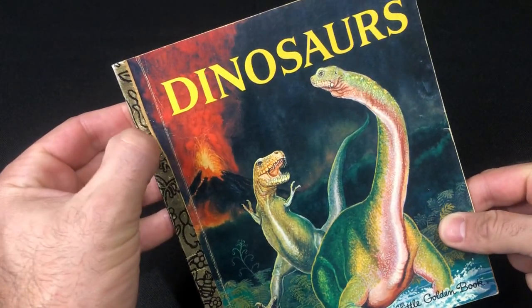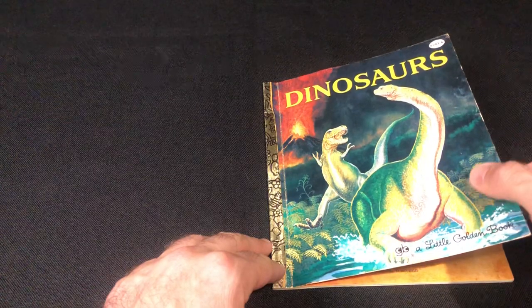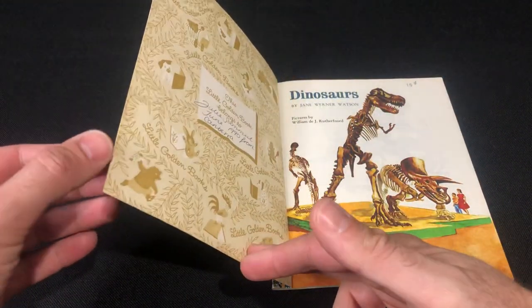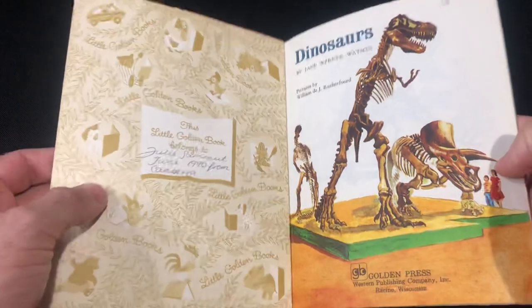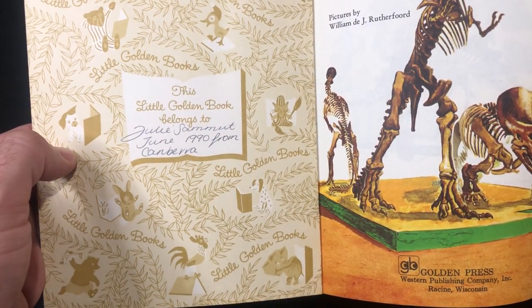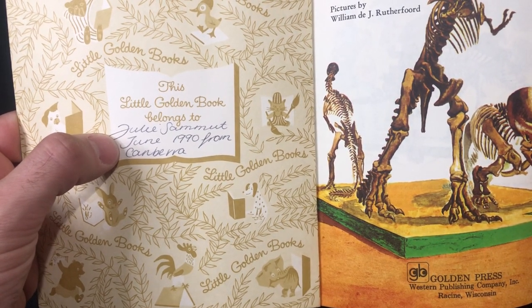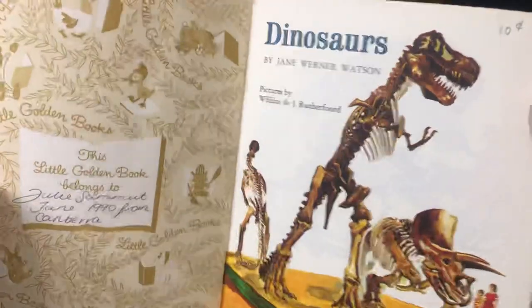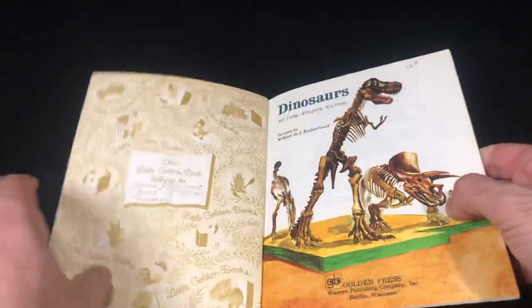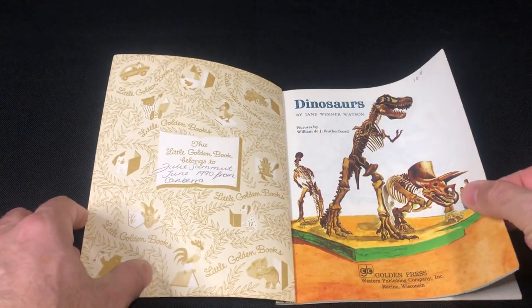I'm on the lookout for a hardcover one — this one is starting to peel off here — I will find it eventually. It's a short book, small book, catered for children, but it's a beauty, it's so vintage. It's really cool. I remember this cover as well. This one has that inner cover, and it belonged to Julie, June 1990, from Canberra. Original price — probably about 10 cents off the op shop price. I found this at the op shop recently, so let's have a look at this classic book.